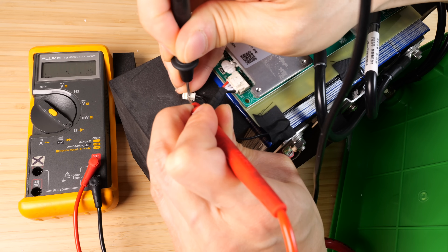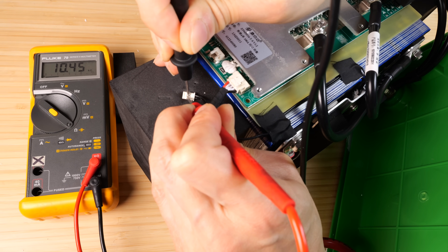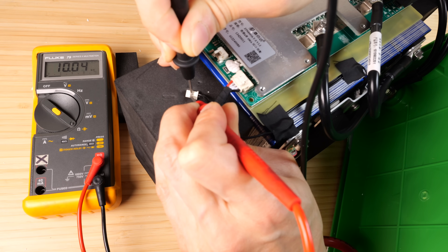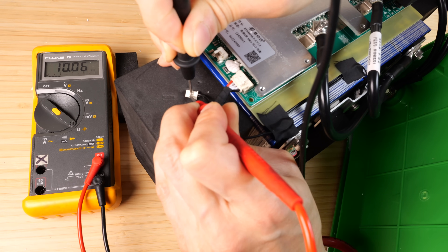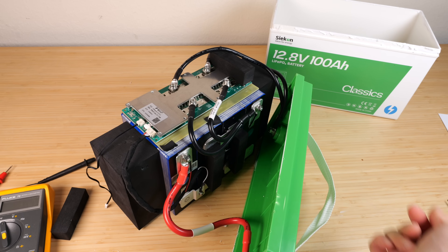We can measure the temperature probe here — it says 10.45. I'm going to blow my breath on the temperature sensor, and you see it kind of gradually reduces to 10K ohm. Let me pry out this temperature probe. Let me connect this back up so we can draw some power from this.